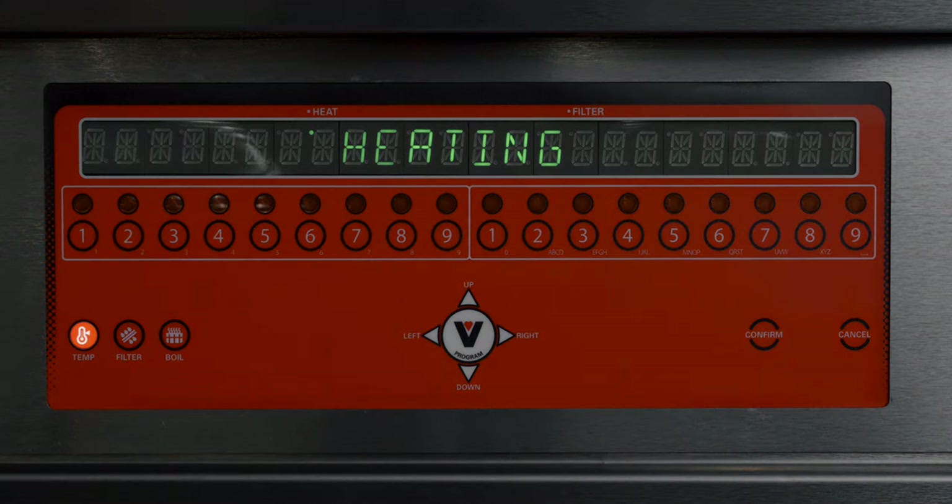There's a temperature button to check the actual fryer temperature at any time. Moving over, there's a filter button — press and hold for three seconds to engage filtration. Then the boil-out button initiates a 20-minute sequence that holds the cleaning solution safely just below 212 degrees to prevent spillover. In the center is the interface with cursor controls for programming and service modes. The confirm button answers the fryer's prompts, and the cancel button cancels any current programs.